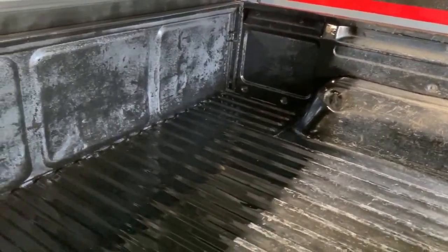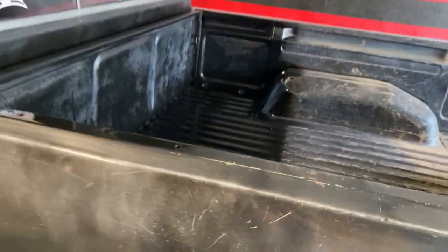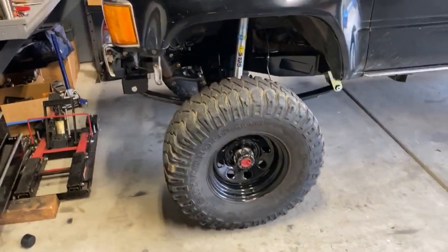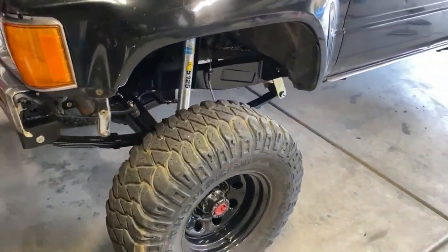We have a nice rust-free surface for that toolbox to sit on for however long it stays there. While that's drying, I'm going to start taking off the driver's wheel and installing that custom-made brake line.